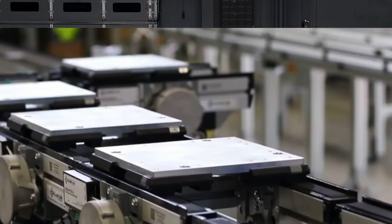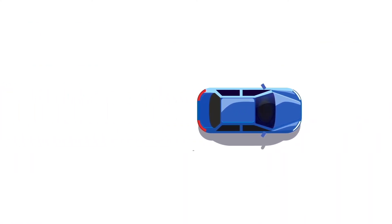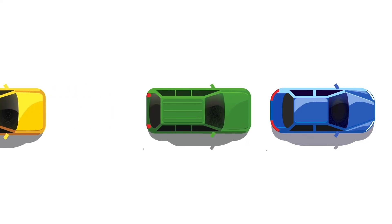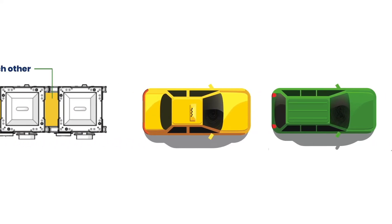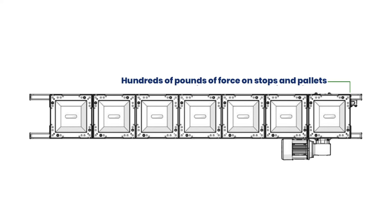The Zero Contact Zone Conveyor accumulates more gently, using programmed zones to ensure gaps remain between the pallets or products. This is like cars with brakes gently slowing behind other cars at a stoplight. The Zero Contact Zone accumulation pallets never come into contact with the pallets in front of them, while the traditional accumulation pallets collide and jostle the products each time another pallet comes down the line.